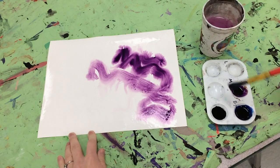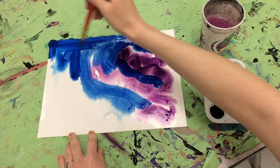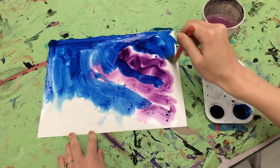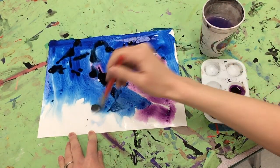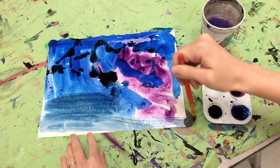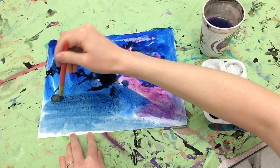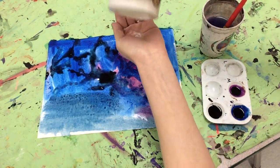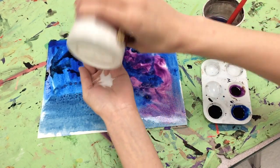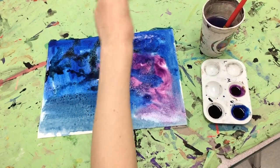I'm going to give you purple, blue, and black paints today, and you can use them however you'd like to fill your page. No white space left when you're finished. After we've painted with the watercolors, we're going to sprinkle on a little bit of salt to give kind of a crystallized, starry look to the sky. This will be our background.